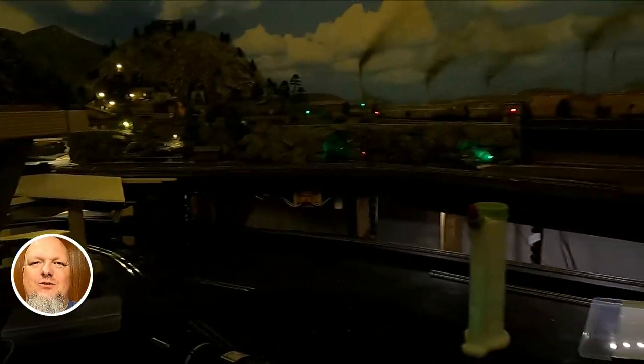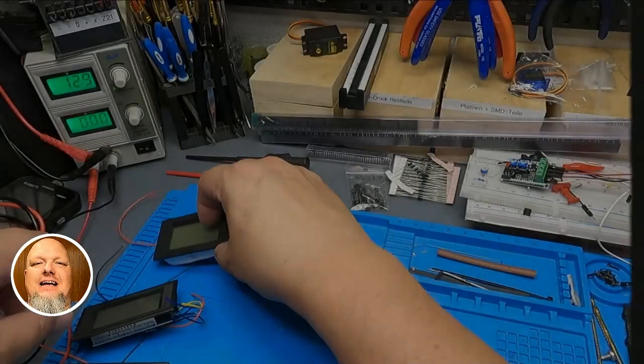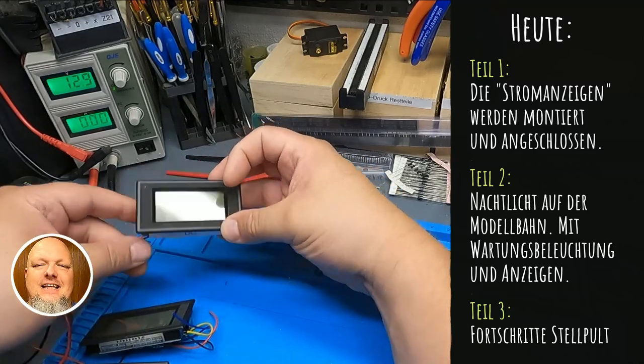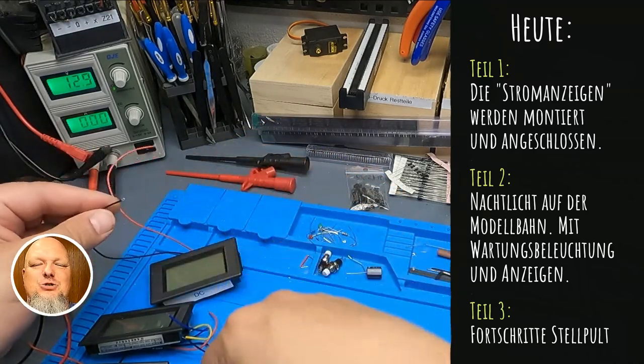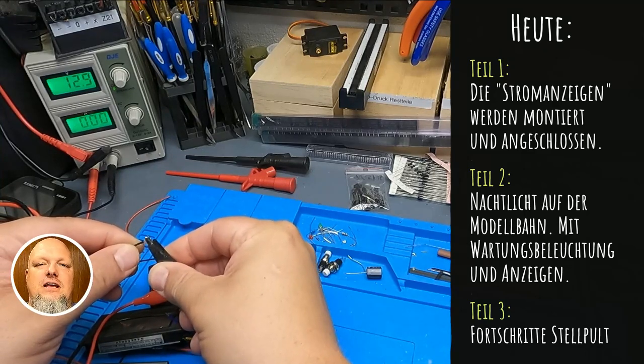Hallo und herzlich willkommen zu einem neuen Video mit dem Aquapainter aka Uli, und zwar zur Folge 110. Das steht diesmal ganz im Motto ACDC – also Wechselstrom, Gleichstrom. Ich hatte es ja in der letzten Woche angekündigt.